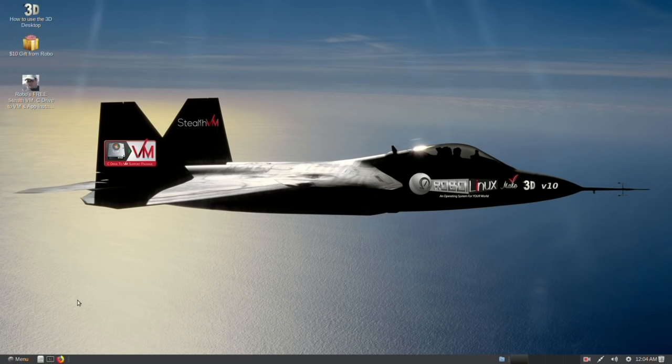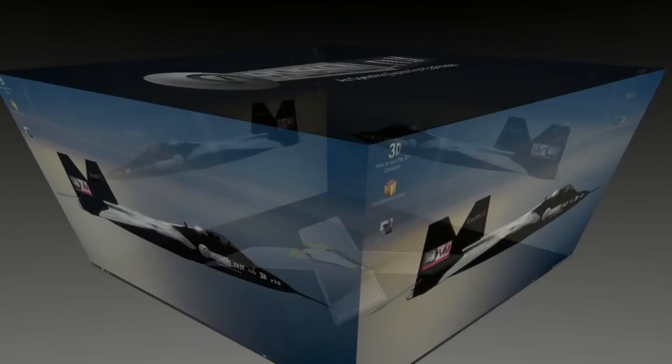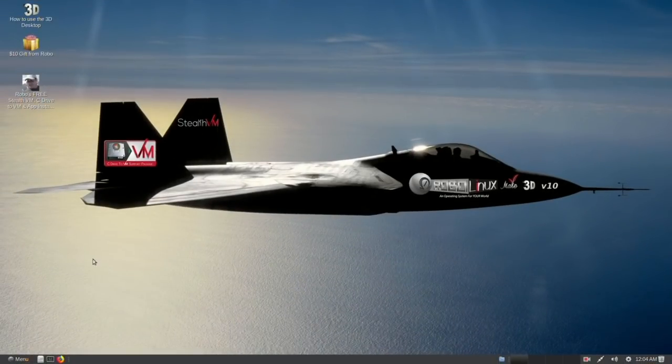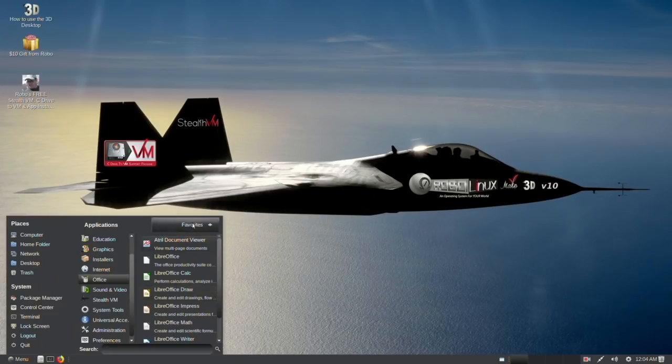RoboLinux Raptor Mate 3D version 10.1. You'll note it's already in the 3D mode — very easy to operate. Just click up here, you'll see. Main menu, nicely organized.